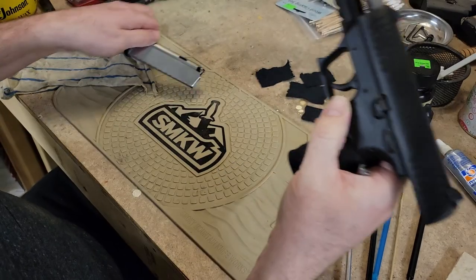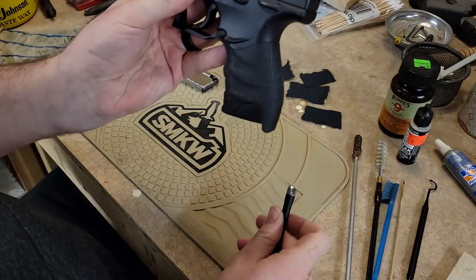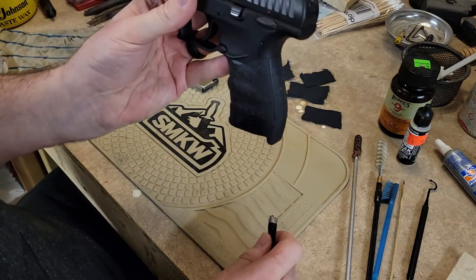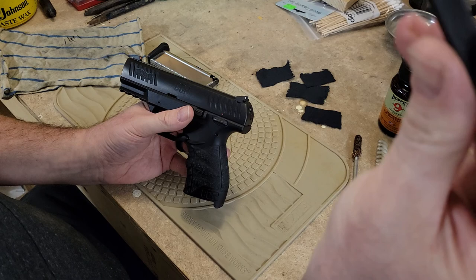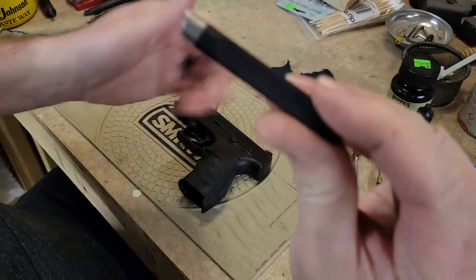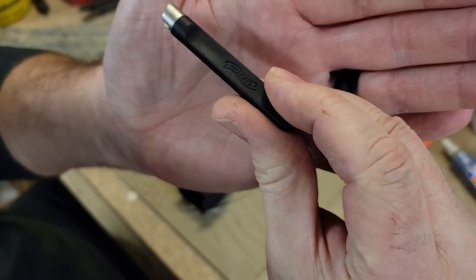I'm going to go ahead and show clear, dump the mag out, and then I'll show you disassembly first, and then I'll show you what I use to clean. This is the Walther tool that it comes with — you can see the Walther flag on there.